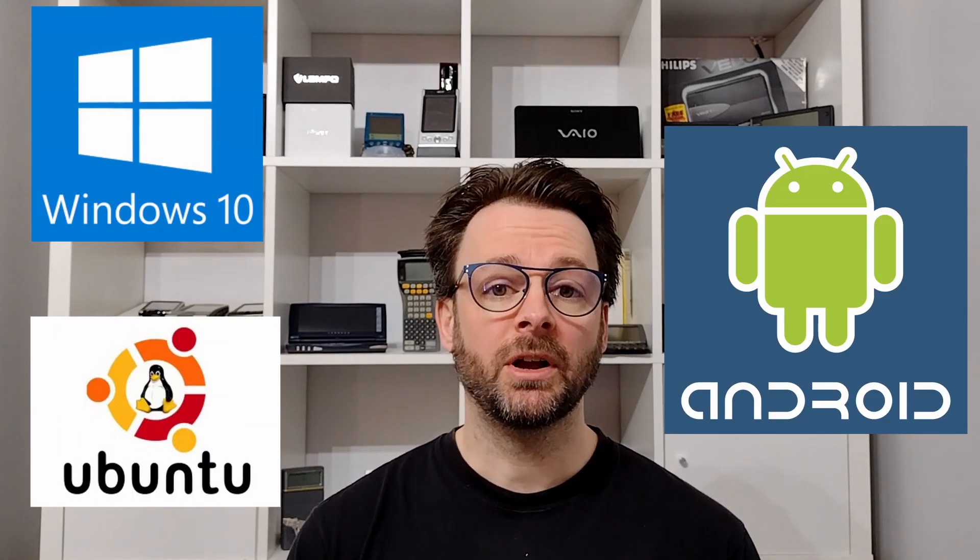GPD, or Shenzhen GPD Technology Co Ltd, are a Chinese company. They were established in 2013 and are best known for producing ultra mobile computers and handheld gaming consoles running Windows, Ubuntu or Android. The Pocket 7 was successfully delivered in August 2017 after raising over three and a half million dollars on the crowdfunding site Indiegogo.